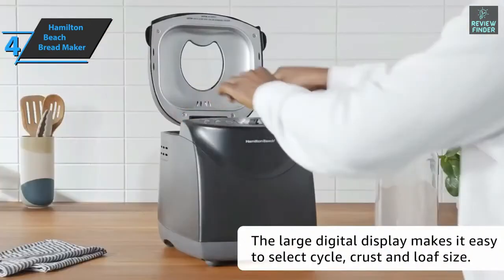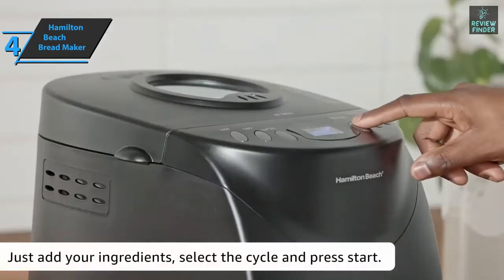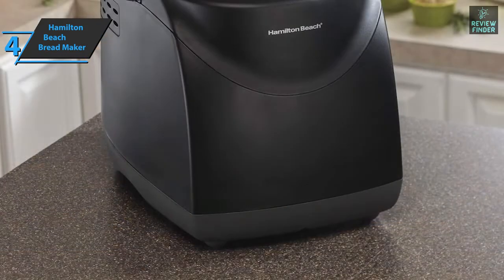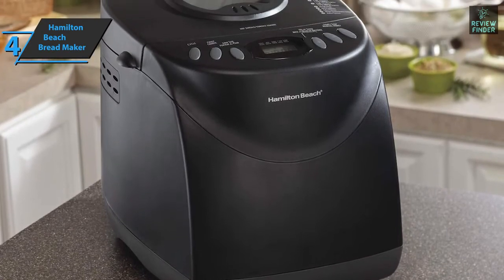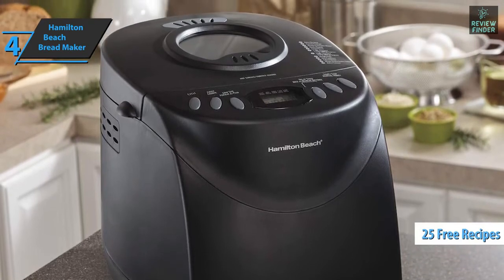Additionally, you can prepare bread in three steps. To start baking, you just have to add the ingredients, select the cycle you want, and press the start button. Kneading paddles are included — two paddles that work great for mixing and kneading. When you buy your Hamilton Beach Breadmaker, you get 25 free recipes, so you can start baking right out of the box.